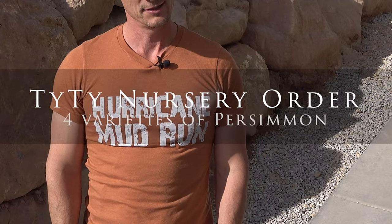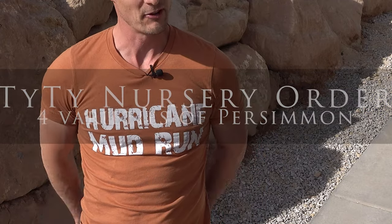Hey, McGaren Flack here, just updating you about some information on planting persimmons. I ordered multiple persimmons from Tai Tai Nursery last year. The downside is by the time they shipped them out to me, it was June or July, which here in St. George, Utah — pretty close to Las Vegas — it was in the heat of summer. I have videos on YouTube about how they ended up dying; it was very sad. So Tai Tai Nursery gave me credit so I could order more persimmons.